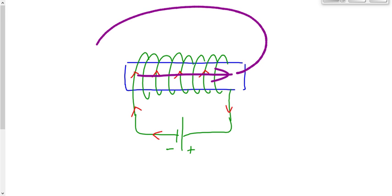If we were to draw the field outside, it would extend around like this. North is on the right, because outside the magnetic field goes from north to south. Inside, the magnetic field actually goes from south to north, as the domains would point. This is how the electromagnet works.